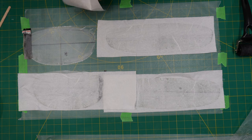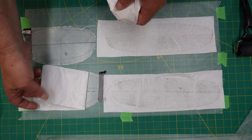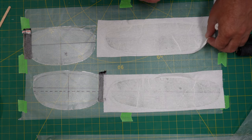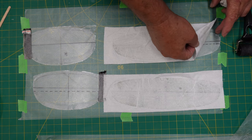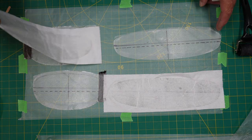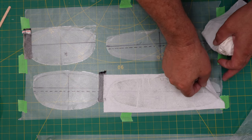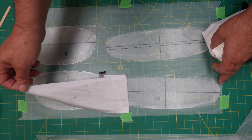If you leave it too long, it will actually bond to the paper and you'll end up pulling off everything at once, which is not good. So be timely about it and just gently pull off that paper — it'll come off nice and easy like that. It's just a gentle pull, you don't have to rip it off.